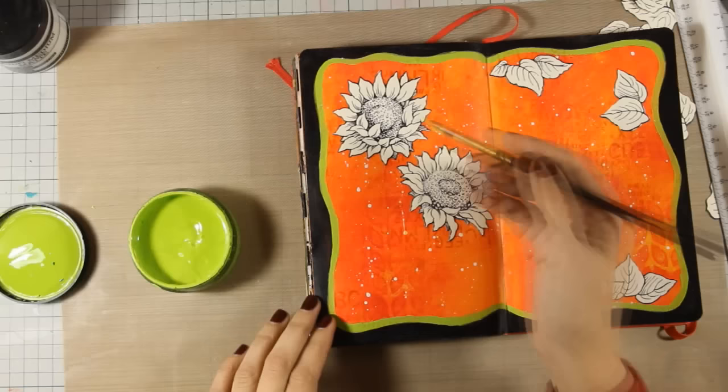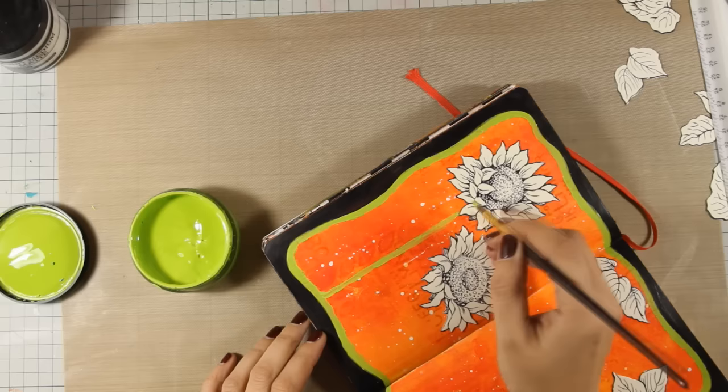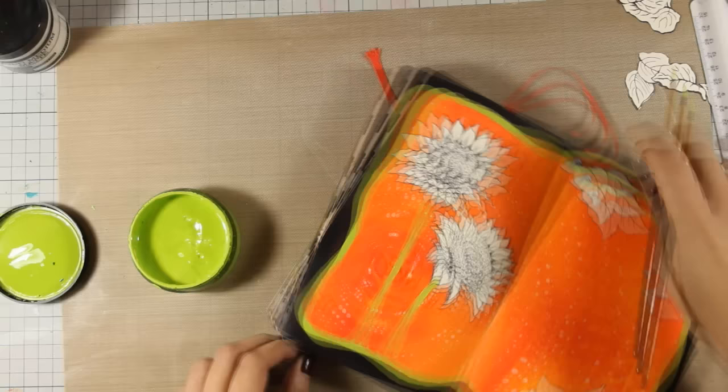Now with my thin brush I am using Fresh Lime — the exact same color I used for the border — and I am going to draw the stems for the flowers as well as for all those little leaves, as if they are coming out from the border. As I'm doing that, just to remind you that as always you can find a full list of all the supplies I'm using today including color names down below in the description area as well as on the blog.